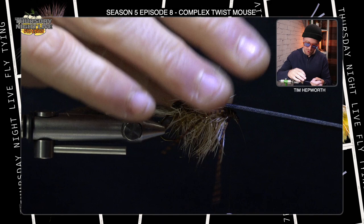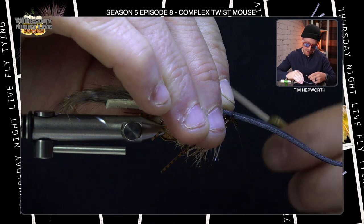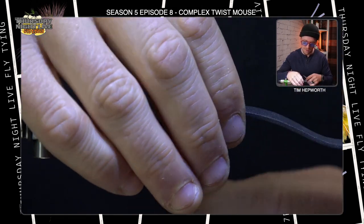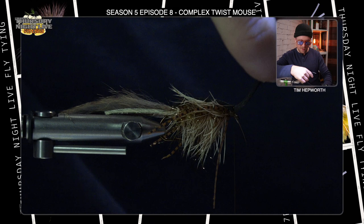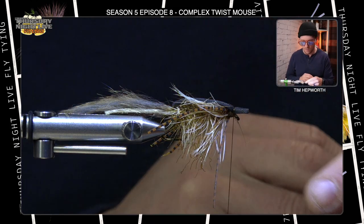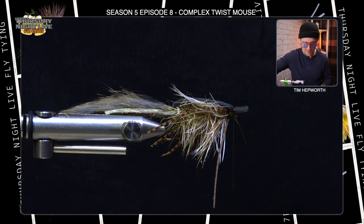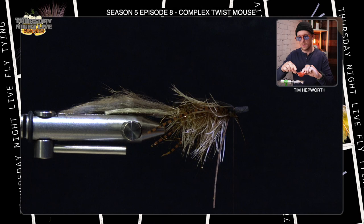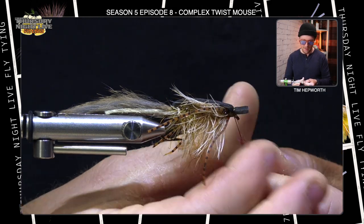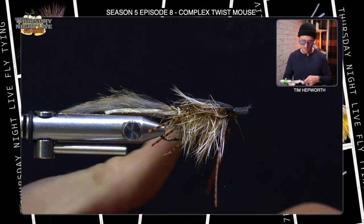Now I can bring my foam up and over. I'm not pulling super tight on the foam — I'm not trying to stretch it out, just laying it on top. I take a thread wrap there, a second one a little tighter, a third one the tightest, and add additional wraps. I want to leave just maybe a hook gap width of foam out the front — it's going to tip up and almost work like a bit of a bill as it sits on the water. Then I'm going to take just a tiny portion of the browny-red dubbing and spin it onto my thread to make a little dubbing noodle to cover up the thread wraps and finish off this fly.